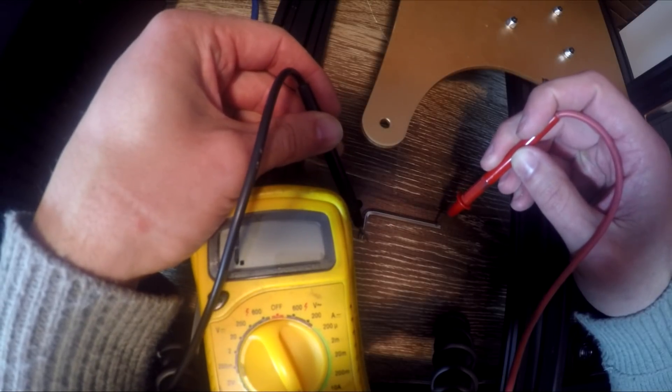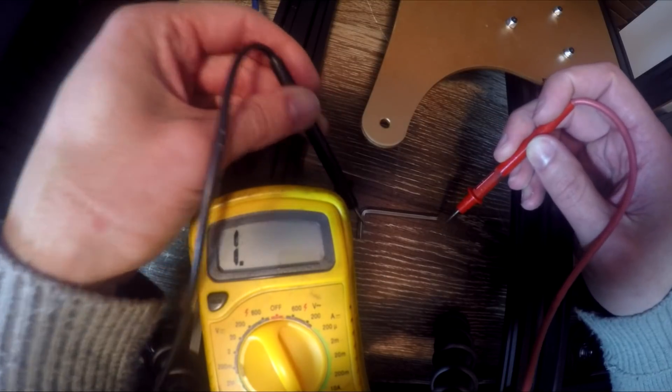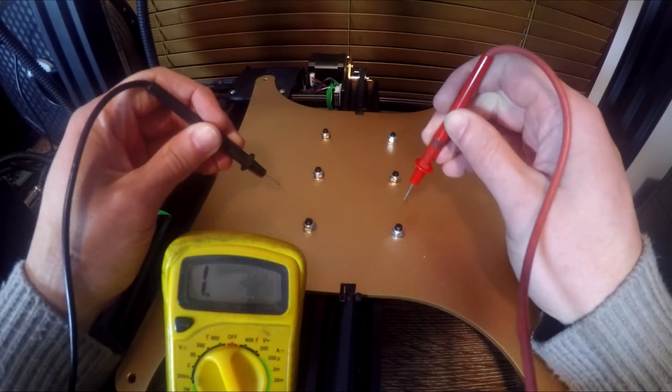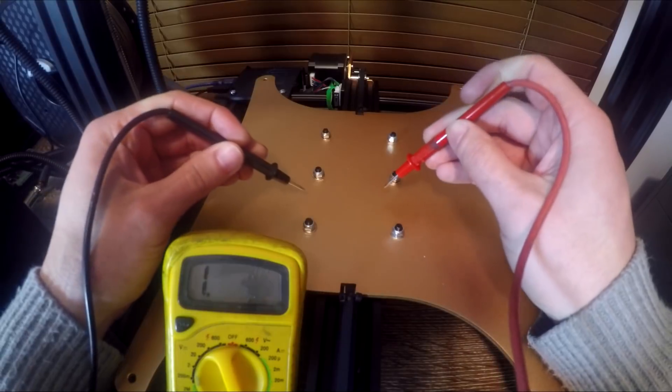It is grounded from factory, which means if there's a fault in the power supply, it's going to trip the circuit breaker and turn off the whole printer. What we want to do is make it so the frame of the printer is also connected to that earth, so any potential problems down the road will also cut off the circuit breaker. We start by setting our multimeter to continuity. Now it seems like the coating on the metal parts stops it from being conductive, but if you press just a little bit harder the tips will make it conductive, so don't be fooled.